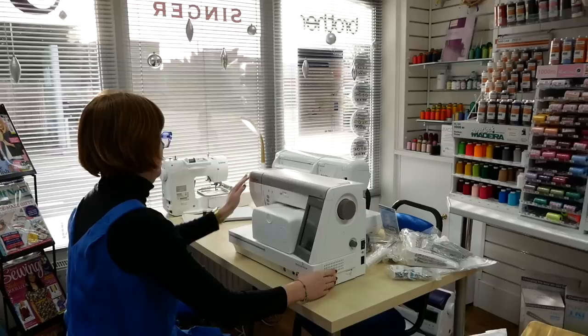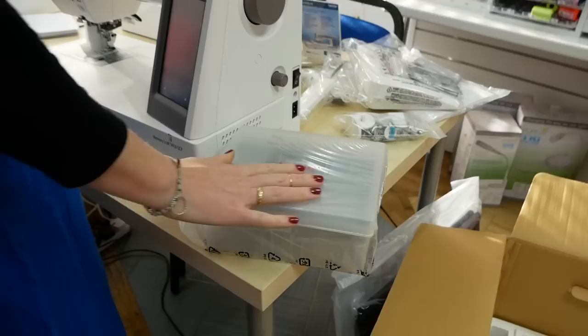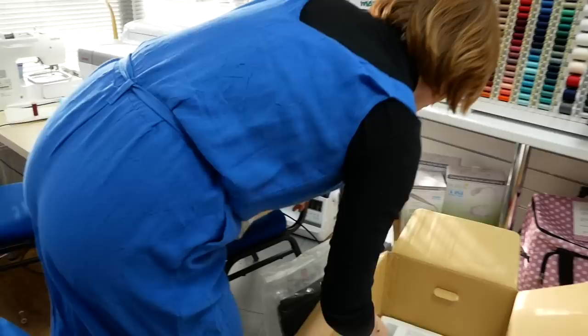It looks like we've got an accessory box here, wedged into the centre — lovely. So that's where you can keep all of your goodies, because there are quite a few, so it's nice that they've actually supplied that to go with the machine as well.